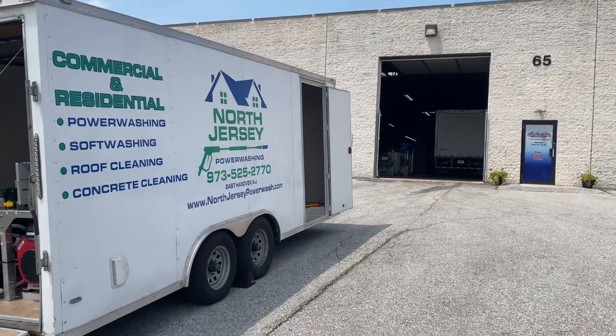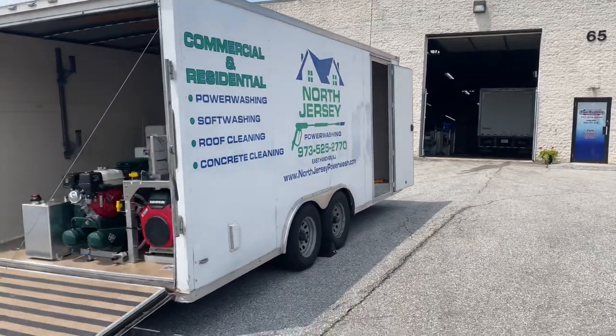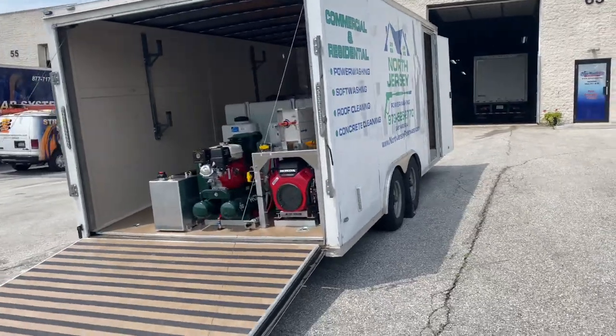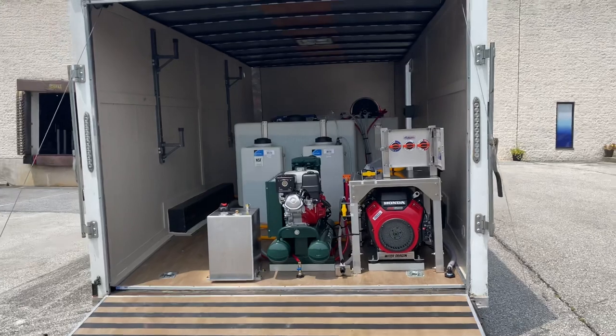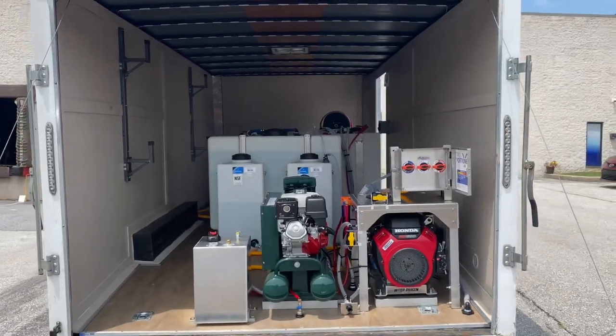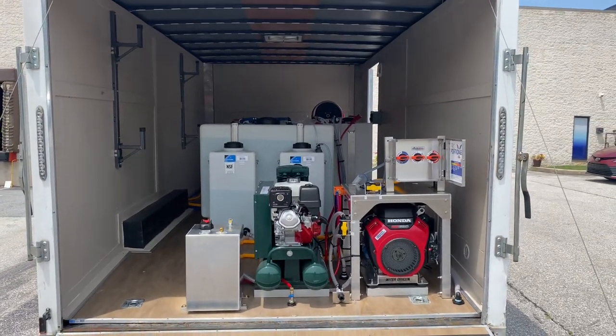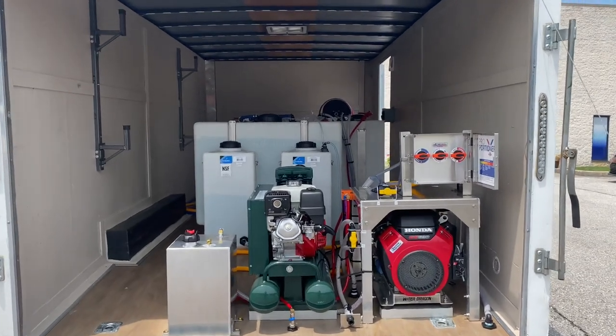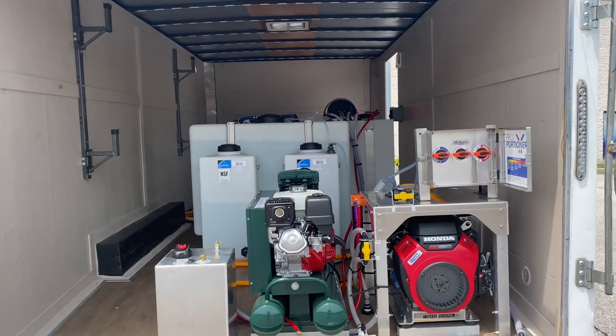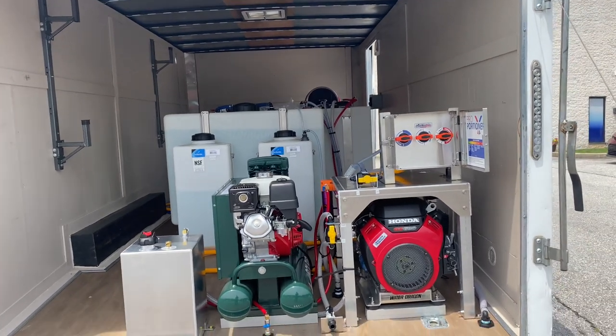Good afternoon everyone. Lisa with Power Wash Store Central PA. Let me give you a look at the most recent build we just finished up today. This one is a 14-foot enclosed trailer for one of our customers in New Jersey. On the back side here we have our pressure washer, which is the 10-gallon-a-minute Water Dragon gear drive pressure washer with the GX 690.